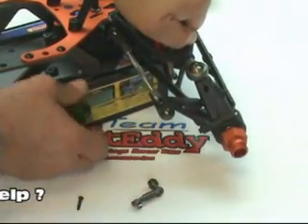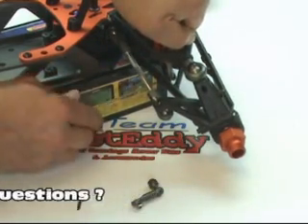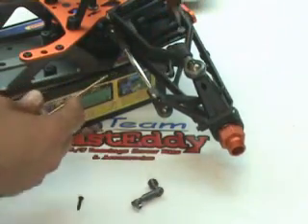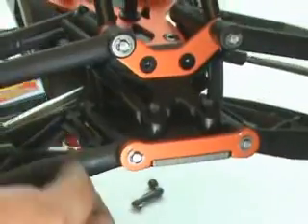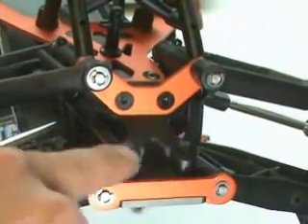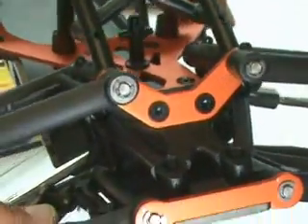Again, it just needs to be snug. It's all nice and snug, and we're going to go ahead and repeat this process on the second side. I'm going to hold this up so you can see how it's in there. You'll see that when it's mounted up, the larger of the ball ends is to the top and it is facing to the center — it's angled to the center of the chassis. Let's go ahead and repeat this on the other side, and that's going to finish up with page number 22 on the tutorial.